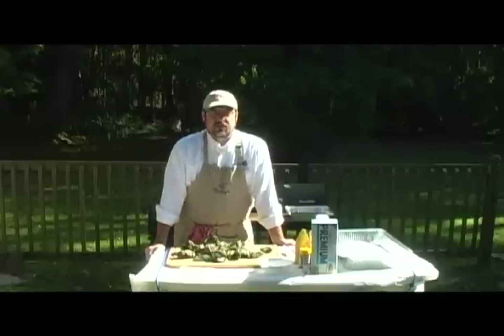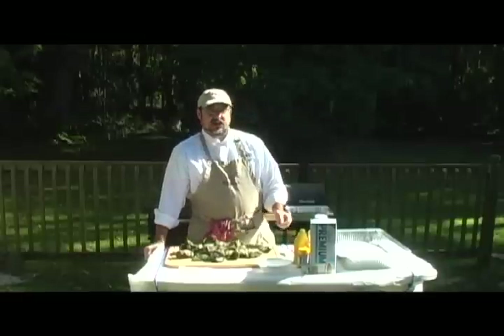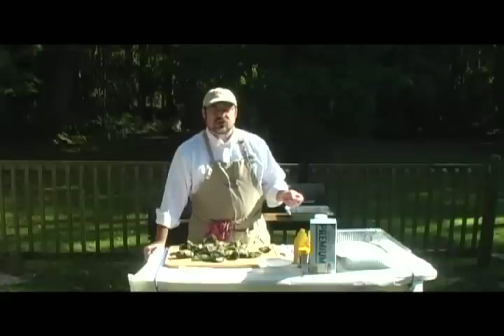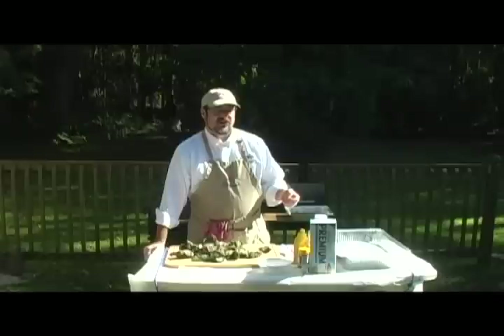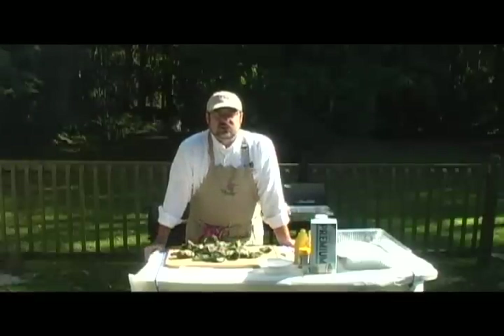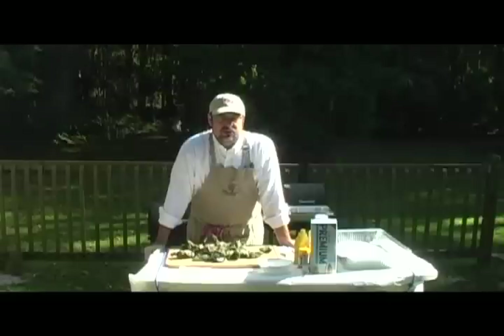Most of us in the barbecue community know the difference. There's also what you call cold smoking, which is pretty much how things like cured sausage, smoked sausage, cold smoked cheeses, salmon, and even oysters are made.